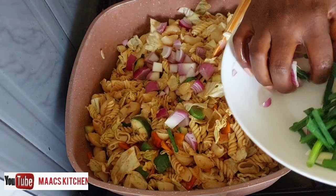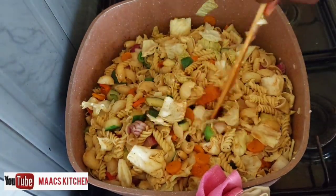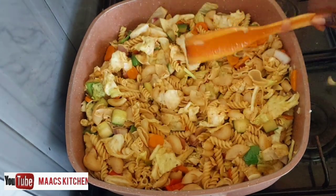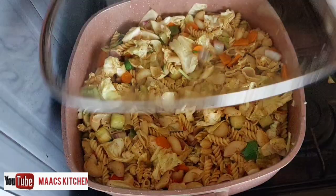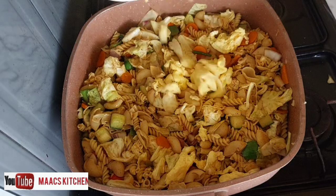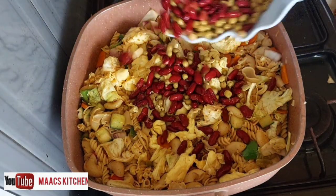I'm adding the rest of the onions to it and stirring everything together. I'm going to cover and leave it for about two to three minutes — we don't want it to be too tender. Then I'm adding my scrambled eggs and my garden peas.